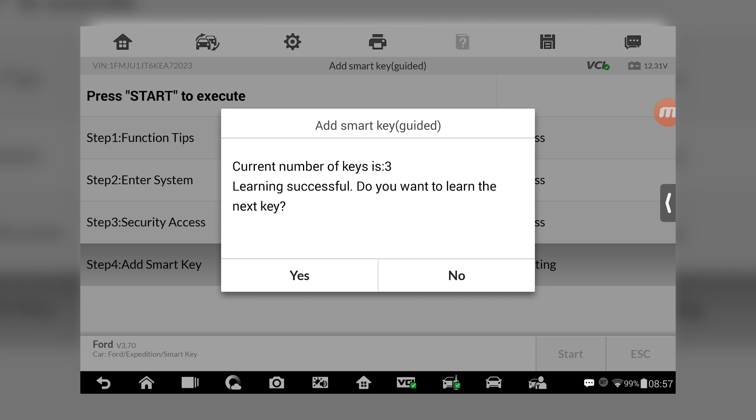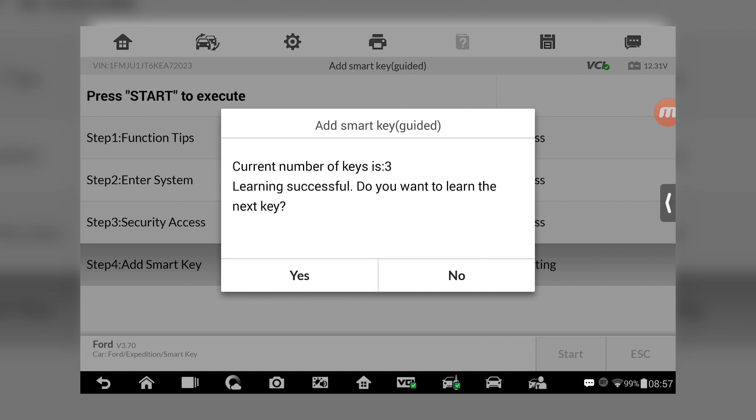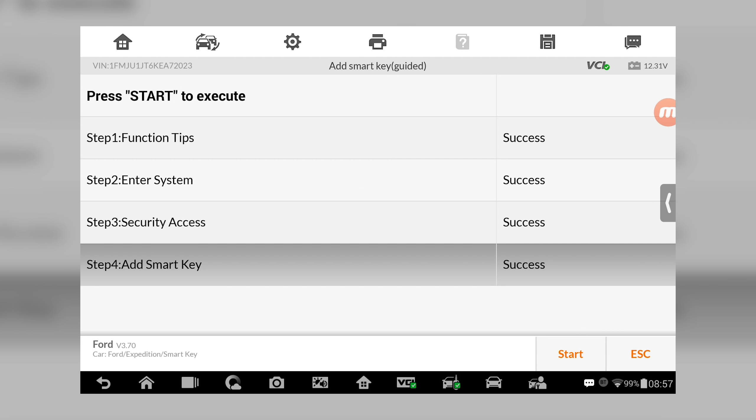Current number of keys is now three. It did say in the owner's manual you have to have two keys previously programmed before you can do this procedure. And of course one is lost — now we have three keys. The total number of keys programmed is three, so somewhere there's a key for this thing out there that we don't have. But it says learning successful. Do you want to learn the next key? No — and we're done.